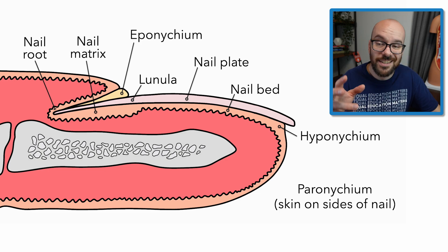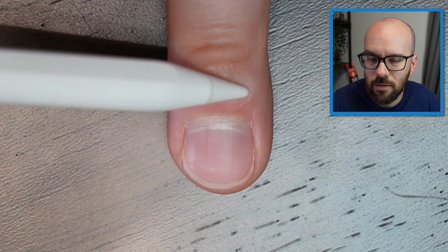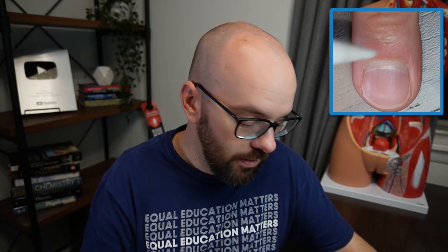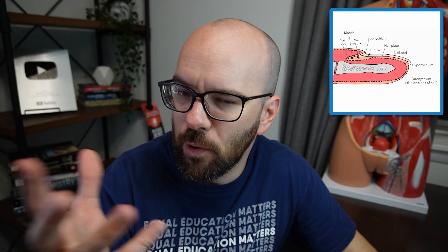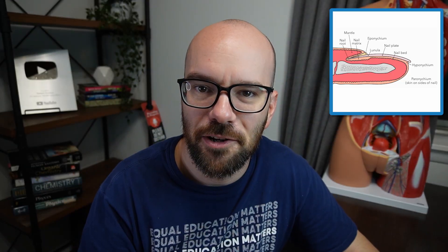One more structure is the mantle — the section of skin overlapping the nail root and part of the nail matrix. Most of the nail matrix can't be seen because the mantle covers it. If you want to guess where your nail root is, it's about halfway between the knuckle joint and the eponychium — that's roughly how far your nail extends into your finger.